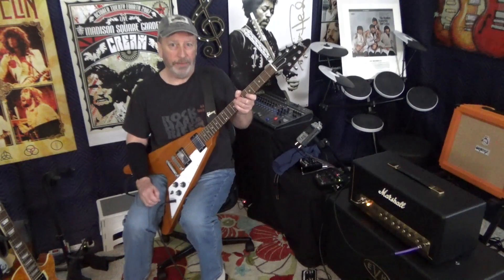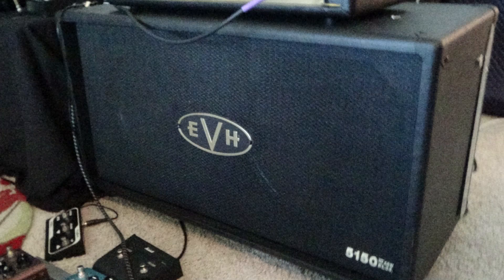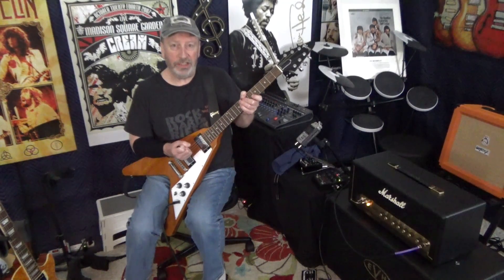In today's video, we're going to do a very brief overview and demo of the EVH 5150 Stealth 2x12 cabinet. This thing rocks. This has a closed back. It is 16 ohm, 60 watts.